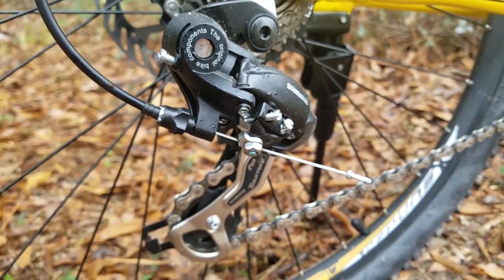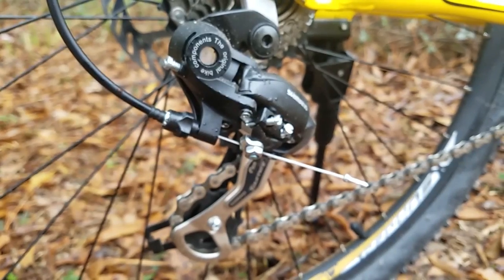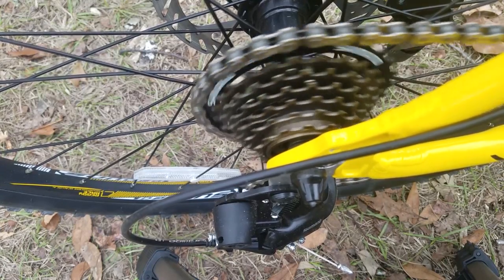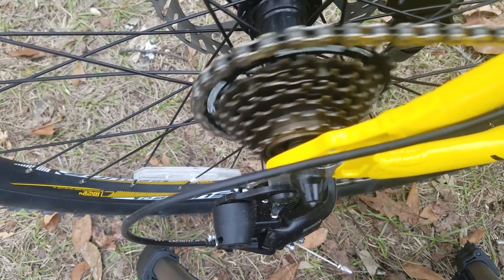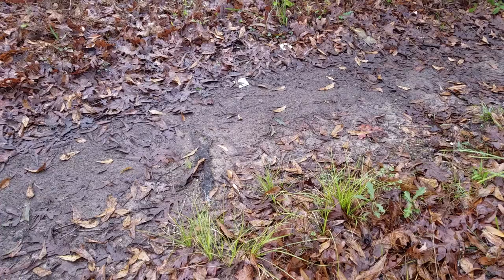As for the derailleur, I'm not an expert at that yet, but all I can see is that it has Shimano Tourneys and it's actually silent. So I guess that's fine.